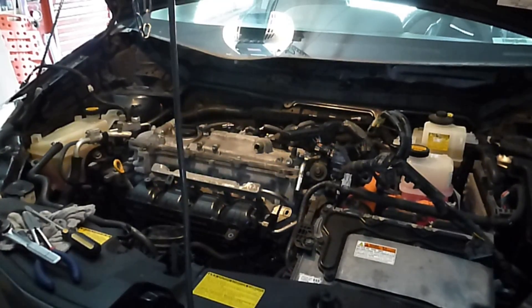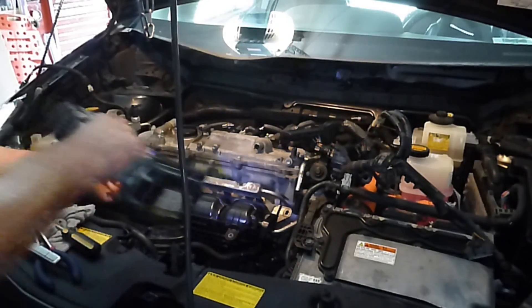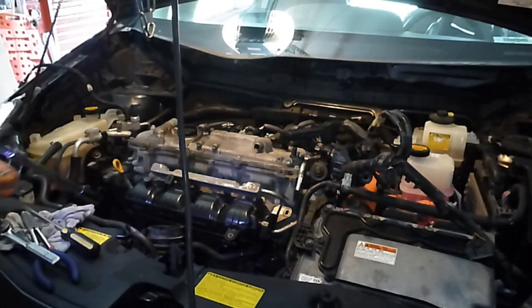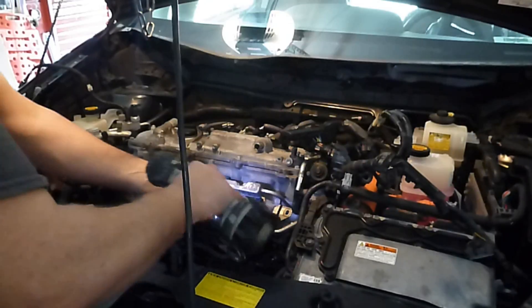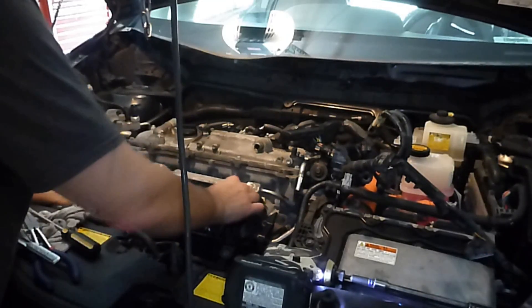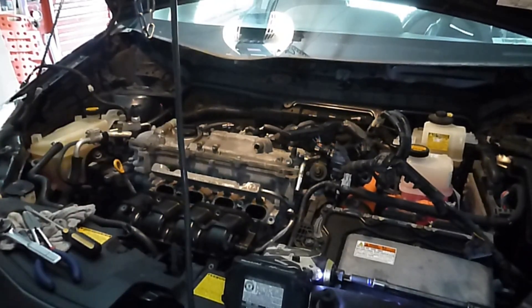Now we're going to zip these bolts off here. You know where the bolts go — there we go, dropped a little clip that holds that on. Then we pick up our nuts and bolts and just drop them in the drawer. Who cares.